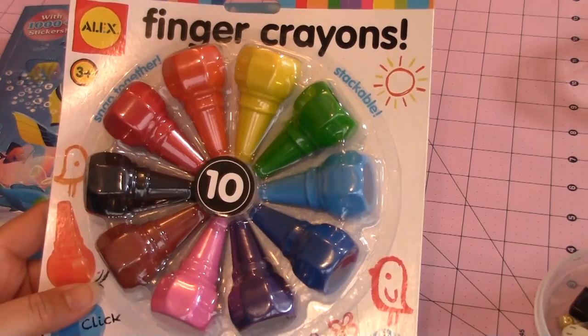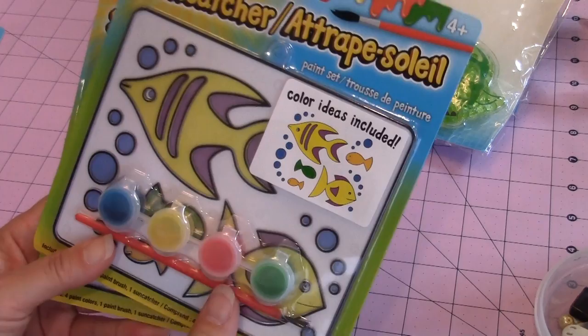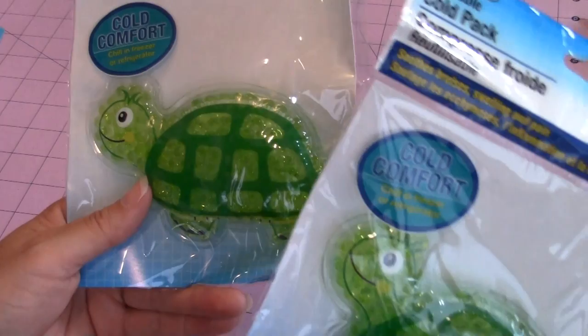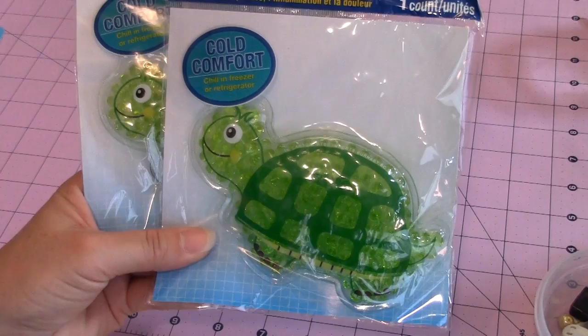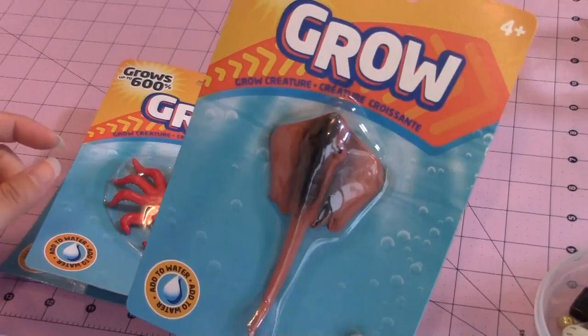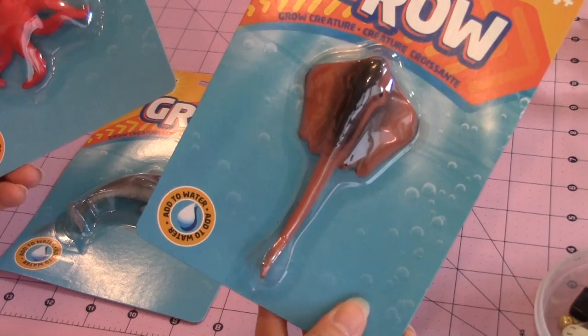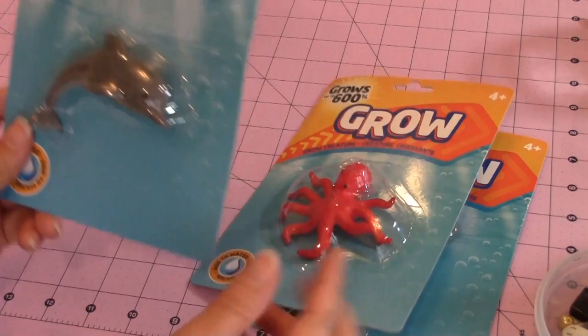And then my granddaughter's going to help decorate them with these little finger crayons. They also have these fun suncatcher fish. I just got a couple of the same ones. They have these cute turtles - it's actually a cold pack but you can also play with them as just a squishy toy. The other fun thing I saw are these little sea creatures that you add to water and they grow. I found a stingray - I got two of these - and then I got two of the octopus, one to go with each of the mermaids, and then they had this dolphin so I got two of those.